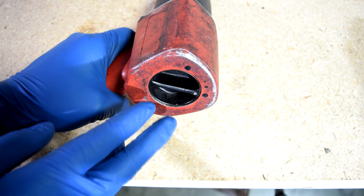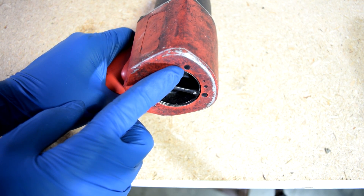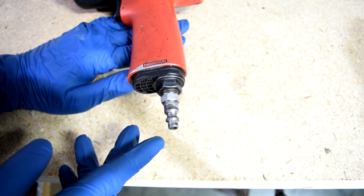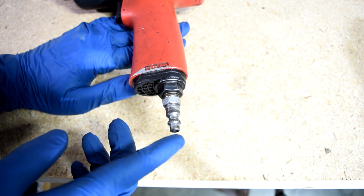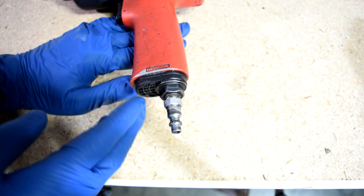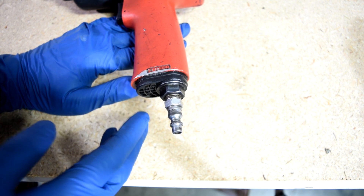On this air wrench you get three forward speeds and one reverse speed, and you obviously get maximum torque on the top two settings. Here's an important tip for those not very experienced with air guns: it's very important to get these oiled and keep them lubricated, because if you don't, not only will they break down quicker, but their maximum torque will decrease as well.